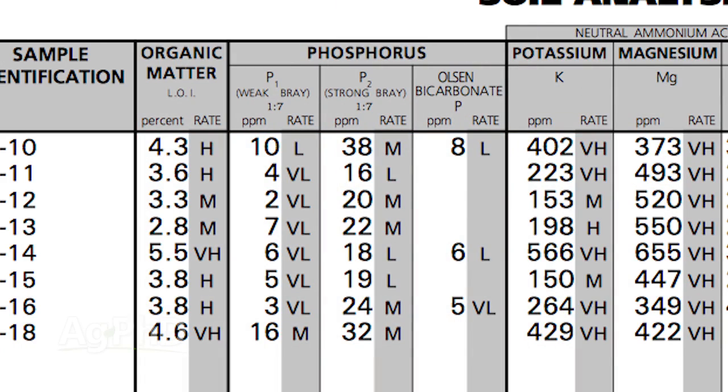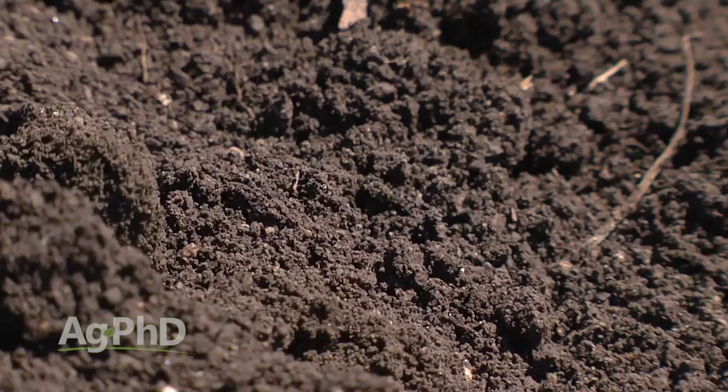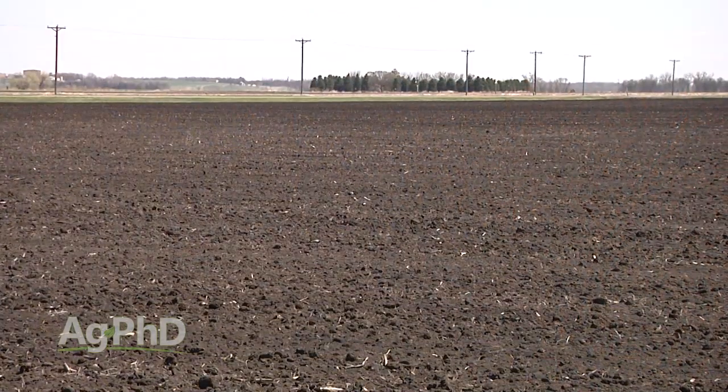If you're trying to read your soil test, one of the most important things you've got to look at is phosphorus. There are two main tests that we talk about on the soil test that you may need. We look at the Olson test if your soil pH is above 7, and we look at the Bray test if your soil pH is 7 or less. This is so critical for you and it's really not that complicated — there are just a few basics that you need to know.